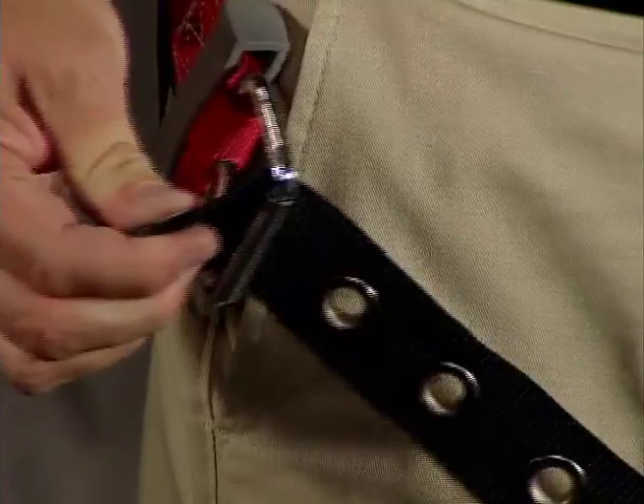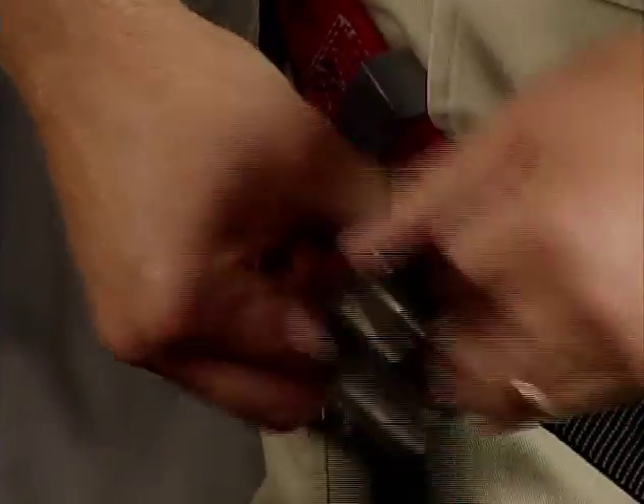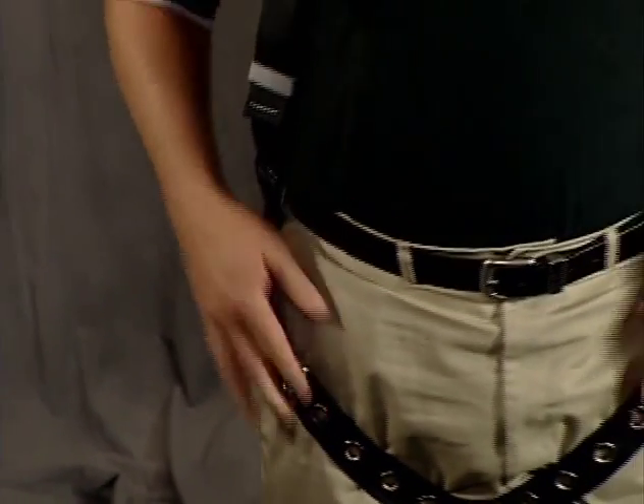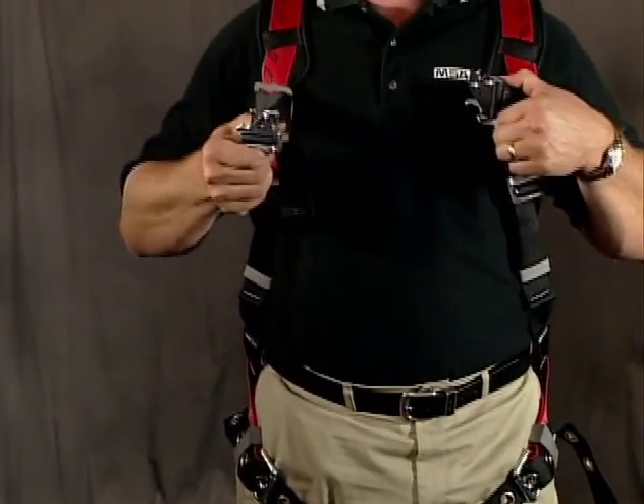You don't have to be super tight, but snug. Once I've got the lower part of the harness adjusted properly, I can move to the chest.